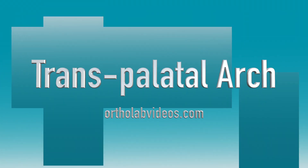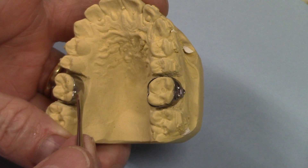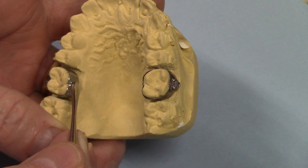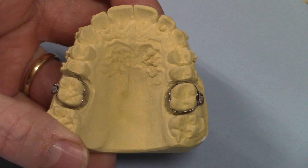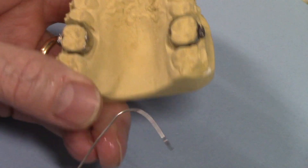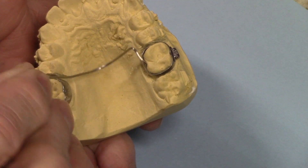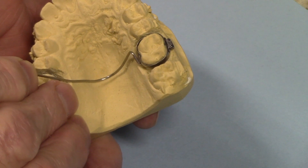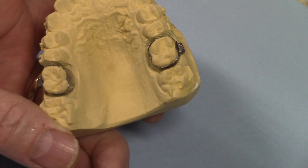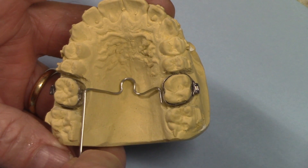So let's go talk about the TPA. The Transpalatal Arch Appliance is a fixed appliance on the upper that is soldered to bands, usually on the molars, that goes across the arch — hence the name Transpalatal — to the other side. It can be something simple like just a wire, I usually use about an 036, that goes across and is soldered to both sides. It can also have an adjustment loop in it instead of going straight across.